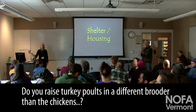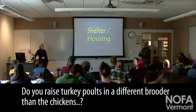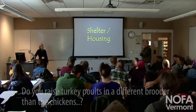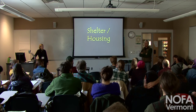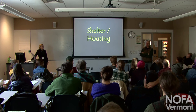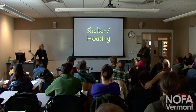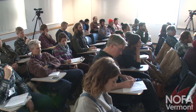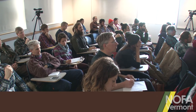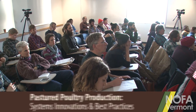Do you brood your turkeys in a different place than your chickens? Yes and no. The biggest thing we learned — and we haven't been doing turkeys that long — is that turkeys really need turkey starter, which is 26–27% protein. Without it, they just don't gain strength and they die. The first two weeks, we've often just thrown them in with other birds thinking they'd be fine, and you'll lose 20% of your birds. Turkey poults are not cheap.